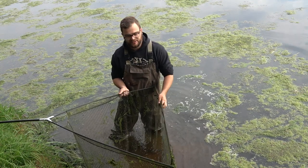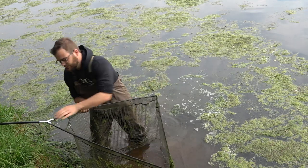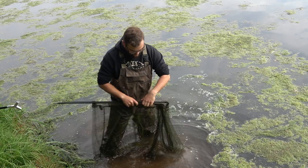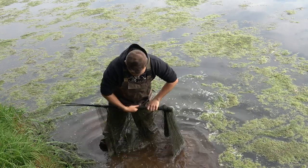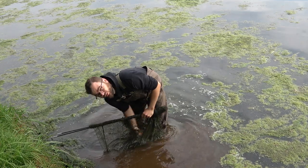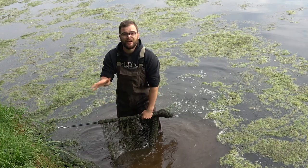The great thing about specimen nets is that they come apart, so you're not going to pick up the fish like this — you're just going to disconnect it quickly. Keep the fish in the net and roll it up. While you're rolling it up, put the fish in line with your poles, and before you lift it up, check that its pectoral fins aren't out.